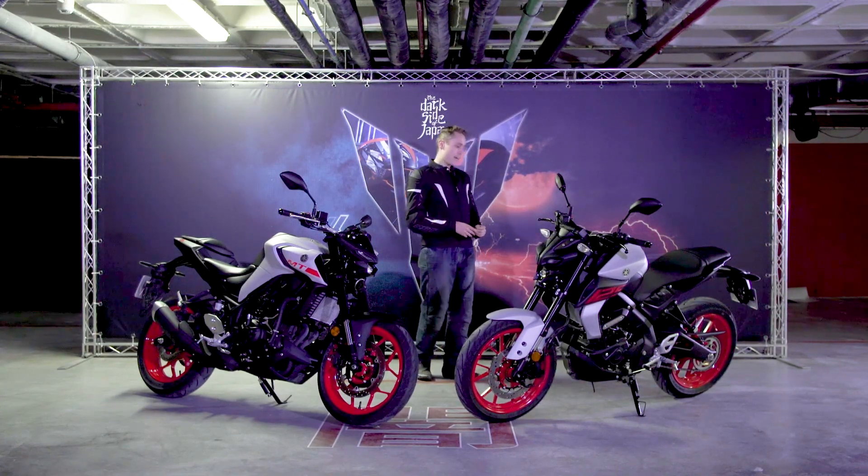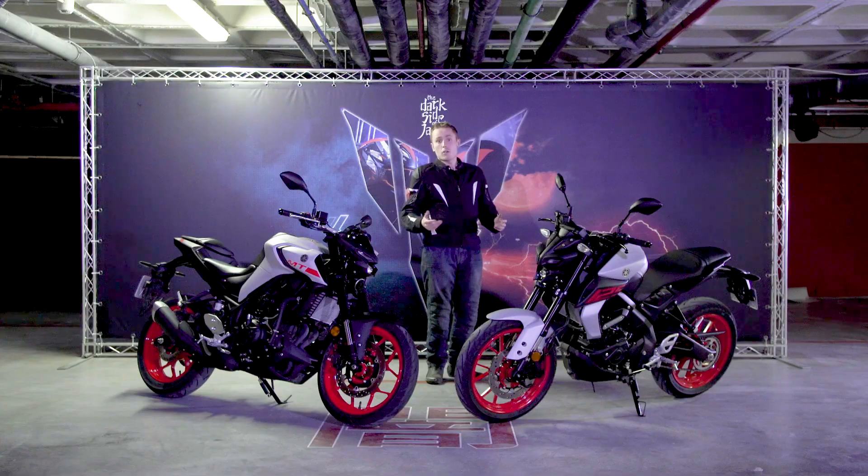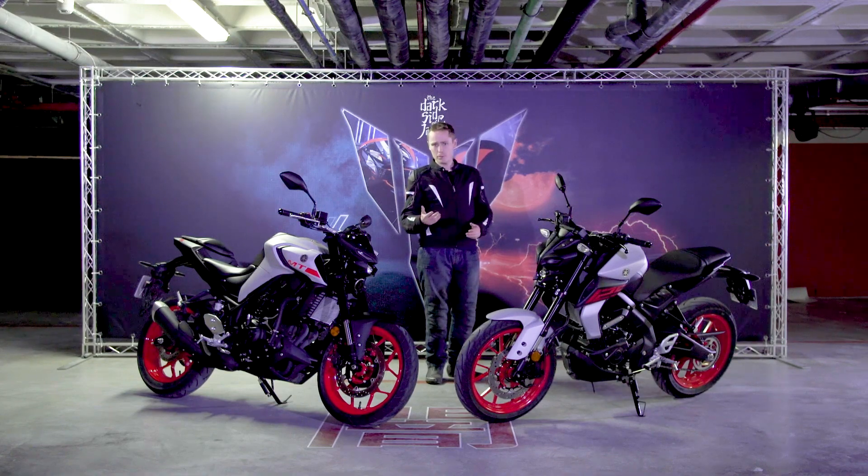Moving rearward, there's also a fatter rear tyre — it's now gone up to a 140 section on the back — giving you a wider tyre choice and also helping with stability in the corners.